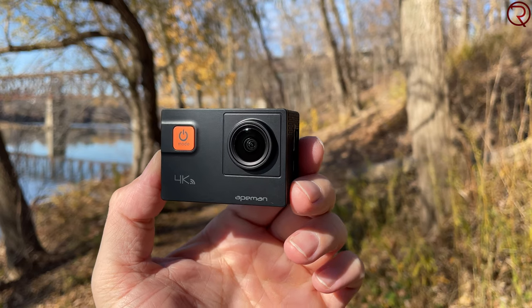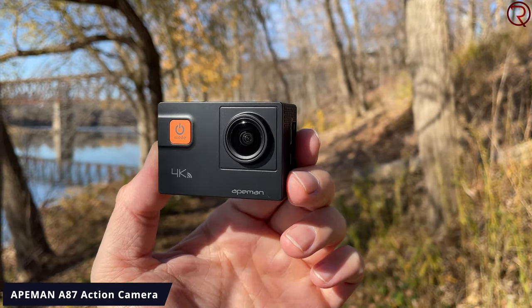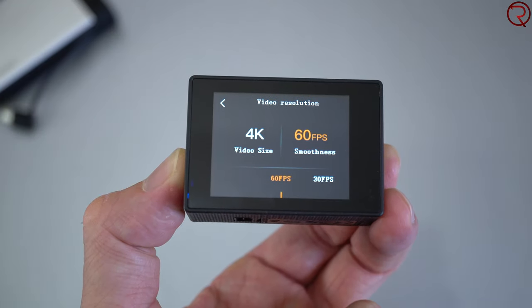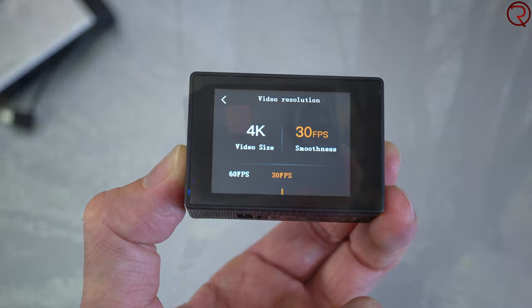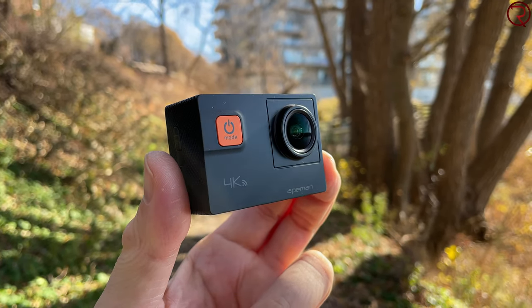What's happening everyone, my name is Alex and welcome back. In today's video we are checking out another budget-friendly action camera from Apeman called the A87. According to the manufacturer, this action camera can record in 4K at 60 frames per second, and we also have image stabilization at that resolution, but we're going to talk more about that later on in the video.